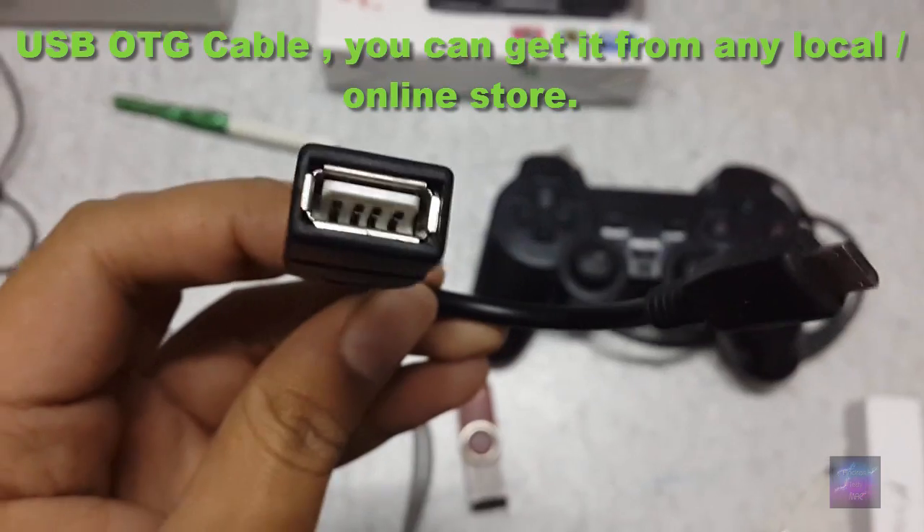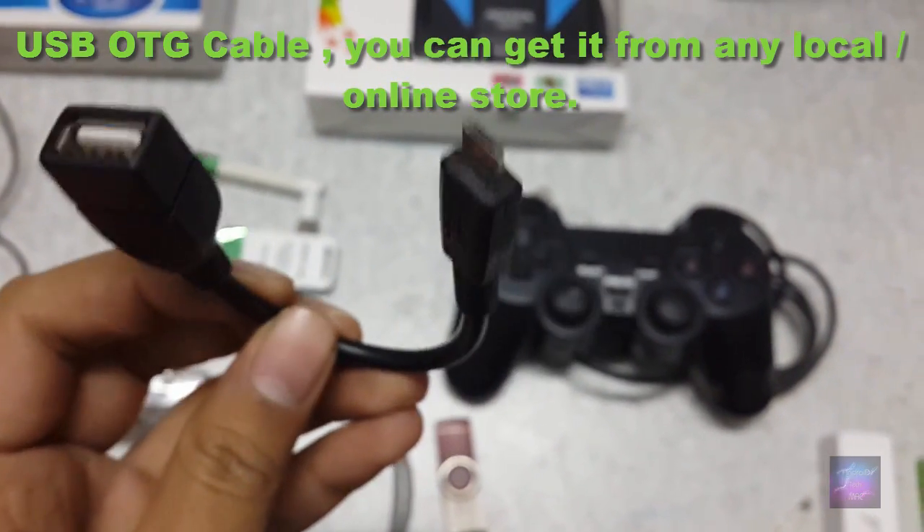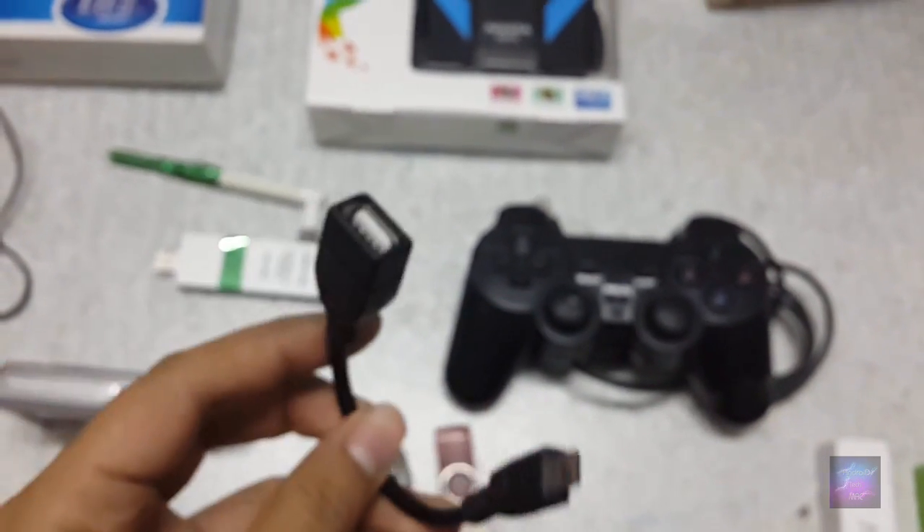This is the main component that you need — this is the USB OTG cable. It has a micro USB on one side and a USB port on the other side. You need this to connect with all of these devices: the mouse, the hard drive, and the camera.